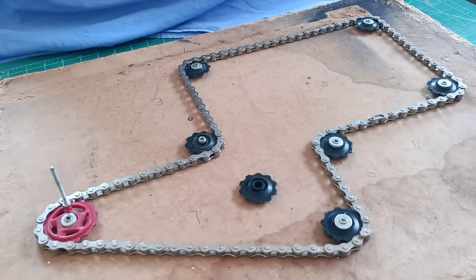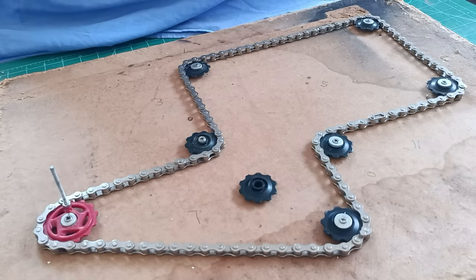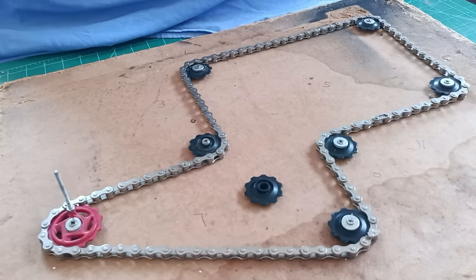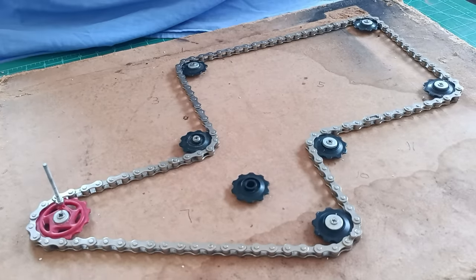Hello there, Diorama Don here once more with another new video. This is slightly different to the normal type of things that I do. If you've seen any of my other videos — and if not, why not — they're normally of 1:35 scale buildings, roads, bridges, that kind of thing. You'll see in my list of videos what I normally do. So this is something that I worked on some time ago that I thought may interest some of you.